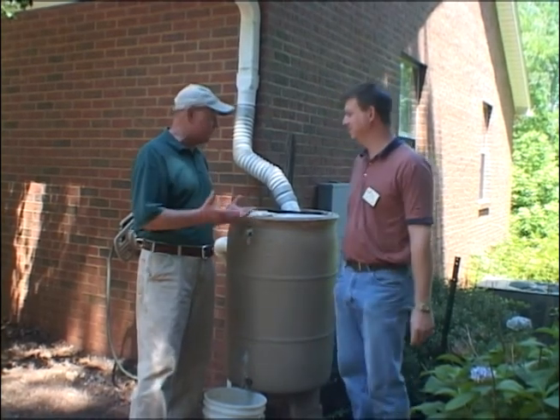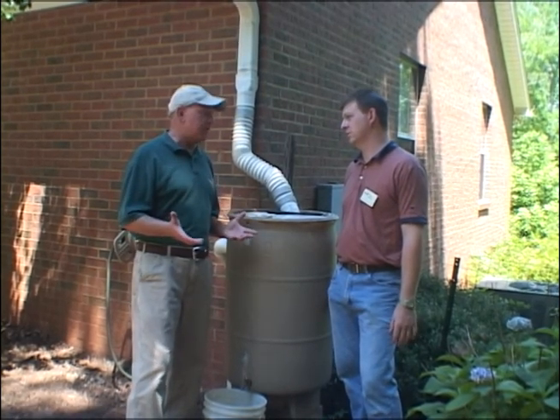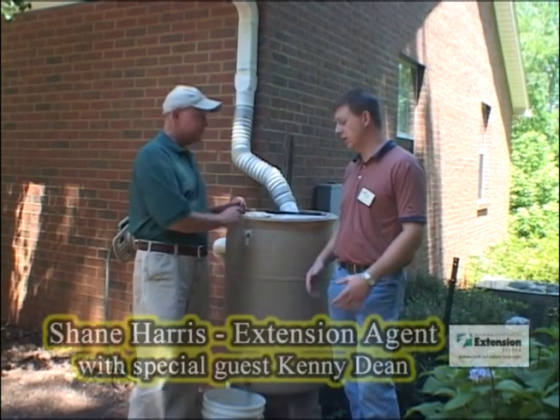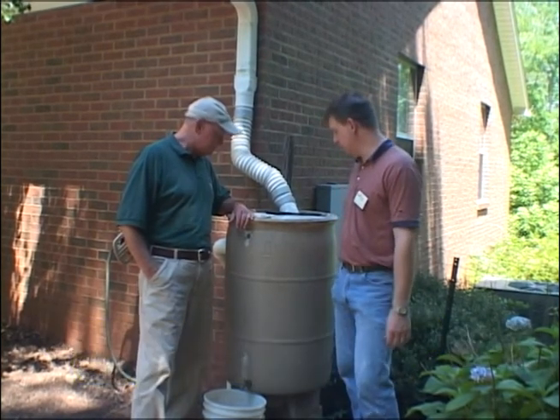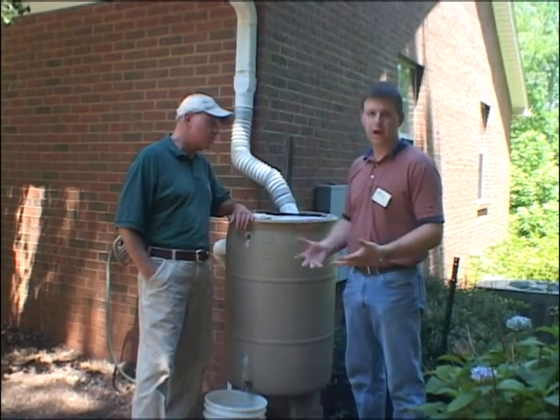We've talked about them before, but we've never seen how they work. This time of year we've run into a lot of so-called droughts — dry weather. We were getting some rain showers in between here in the last part of June. Rain barrels are gaining a lot of popularity, not only from a water conservation standpoint, but just for practical use.